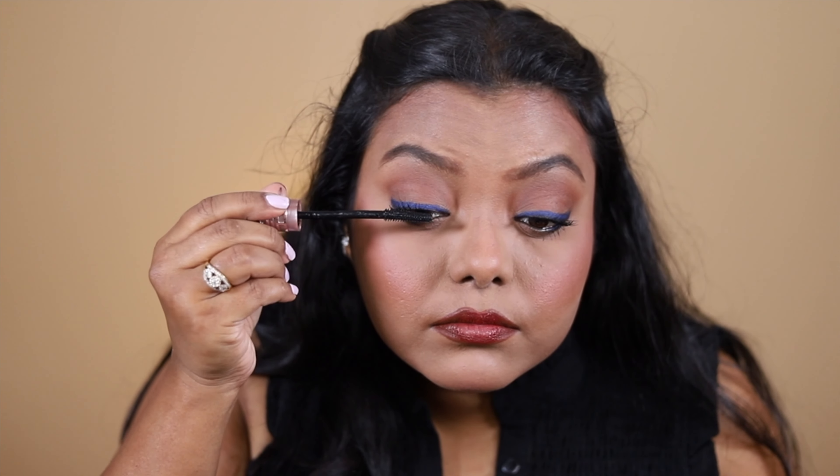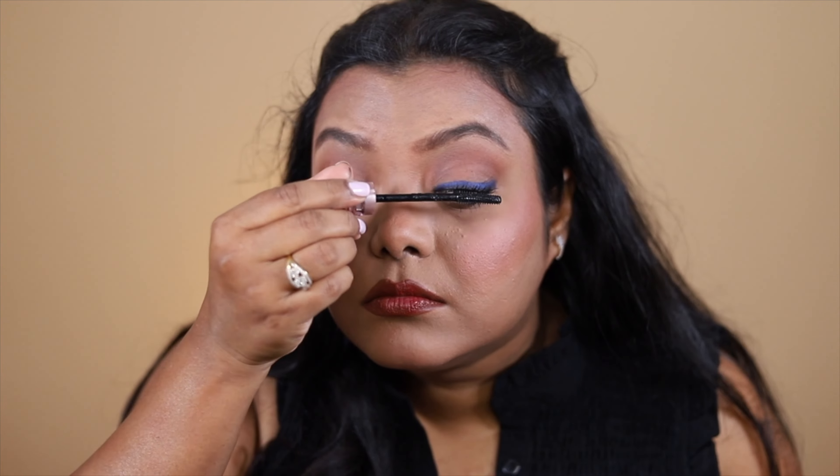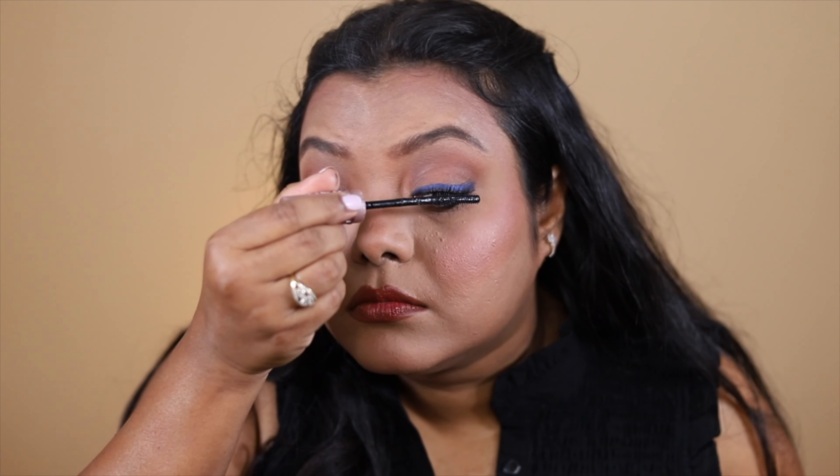On top of that volumizing mascara, I'm going to use this Maybelline Sky High Mascara to lengthen the lashes. So yeah, this is my finished look! This is how I created this beautiful blue eye, blushy face, little bit of reddish-brown lips look. That's all for today's video — if you liked it, please hit the like button. Thank you so much for watching, I will see you in the next video. Till then, bye bye!